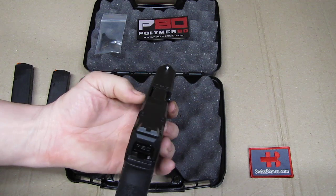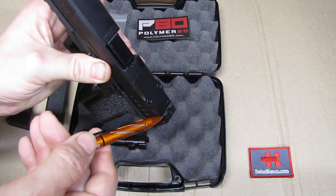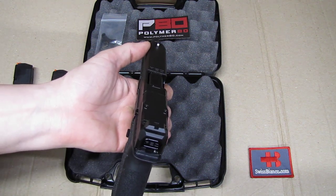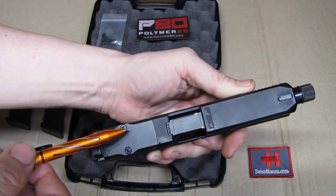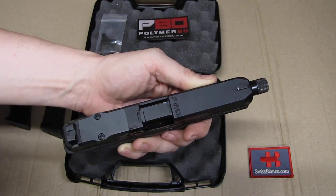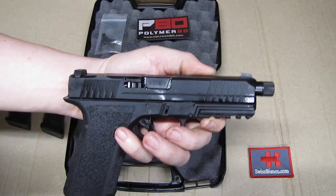Looking at the sights, we have a square notch with serrations on the back side and on the front side, then a white dot in the front. It's just a standard sight but it was so well adjusted that I don't plan to put a red dot on it, so we'll leave it like that. Then we have the new bigger torque head screws on the optics plate.